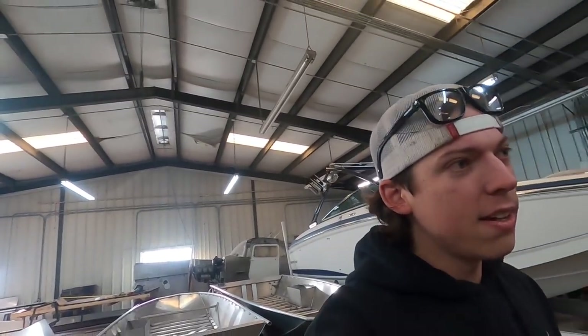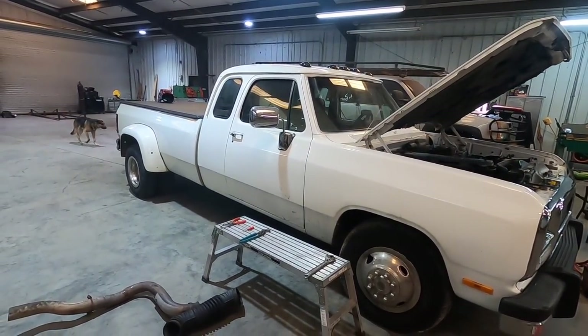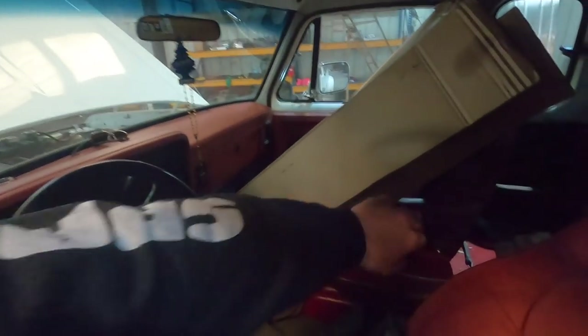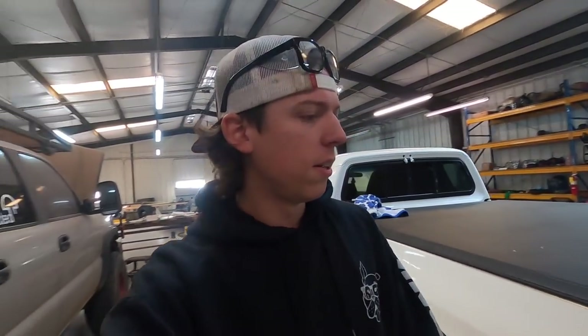Colton's been working on this first gen right here. It's a 1993 dually. The dude spent some money — brand new exhaust, brand new turbo, brand new manifold. I think he has a Mishimoto radiator in here. He got a fluid dampener, and I think he might have gotten like one of those 800 horsepower VE pumps.